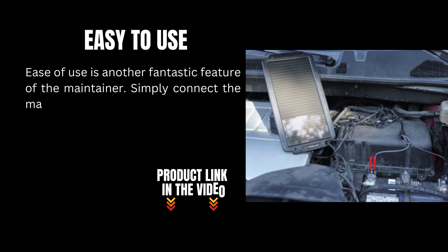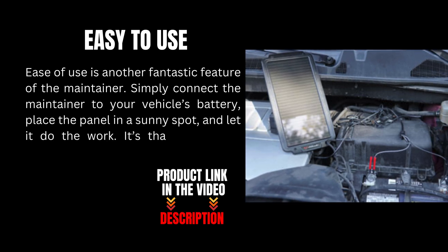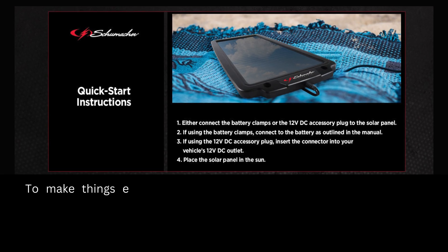Ease of use is another fantastic feature. Simply connect the maintainer to your vehicle's battery, place the panel in a sunny spot, and let it do the work. It's that simple — no complicated setups or technical knowledge required.